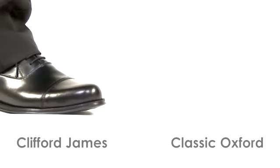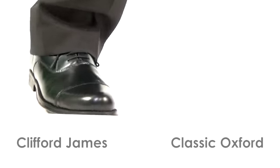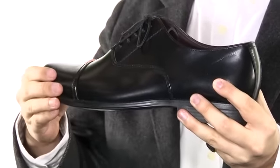This is the classic Oxford shoe from Clifford James. It features a traditional five eyelet design and quality genuine leather uppers that are both soft and supple for superb comfort.